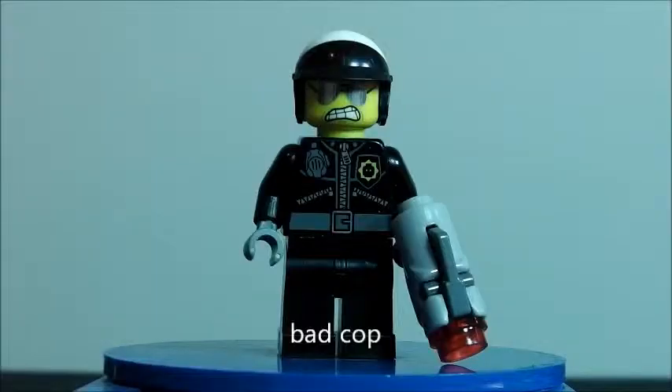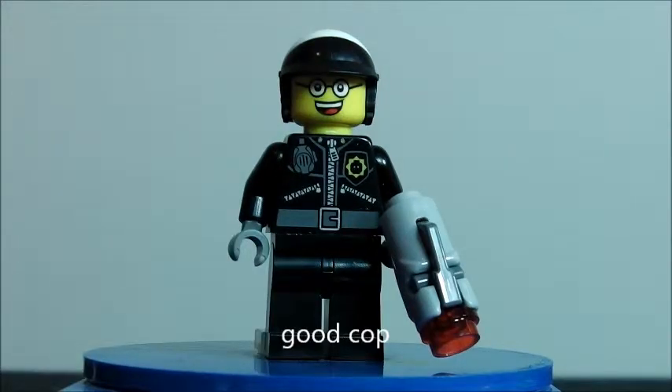Now we'll get on with the main minifig. Next minifig we get is an exclusive and fantastic minifig — it's Bad Cop. I really like this minifig. I like how his badge is on there, the blaster's good, and his face is really good. Here is his first face of Bad Cop, and here is Good Cop. Good Cop is a really good character in the movie, and this face is just really cool and funny — the eyes and the weird smile are just really good.